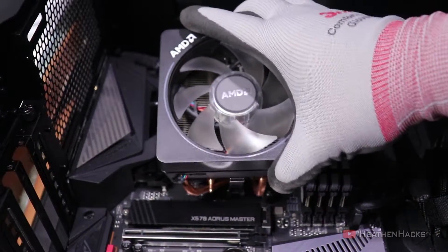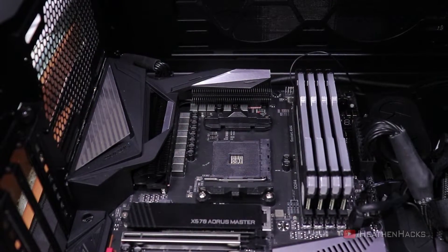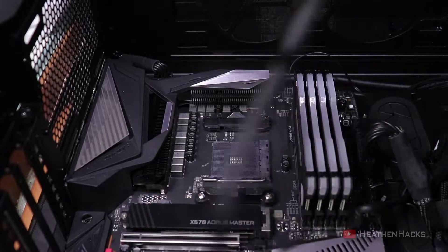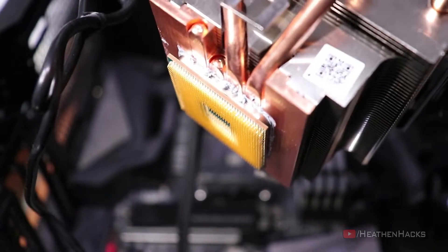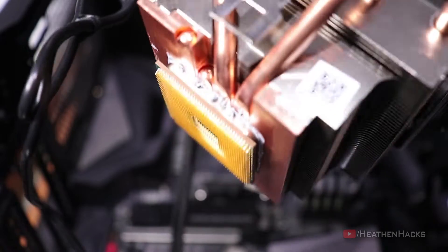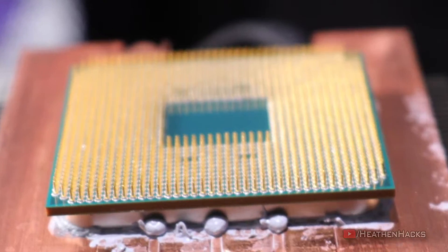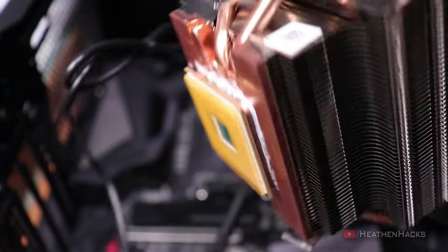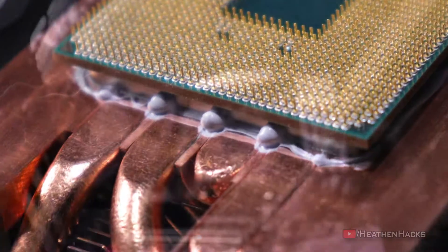Now this is the common issue I was talking about in the intro. After unlatching the latch, the CPU just goes along with the copper plate of the cooler. I'm not sure why this is happening, but according to some forums, apparently I should've run my PC for a while first before removing the cooler so that the thermal paste is not that sticky yet. But being a former Intel user, I just thought that the CPU wouldn't come off that easily.